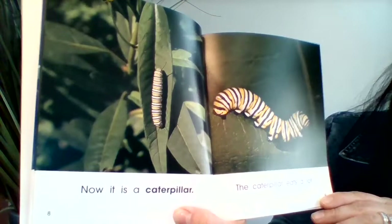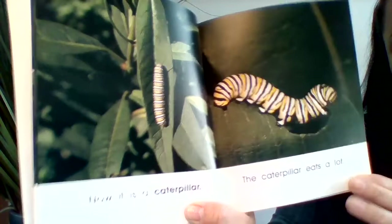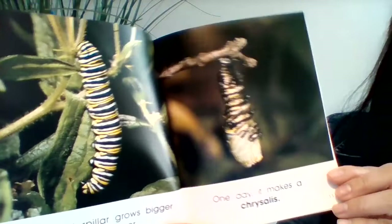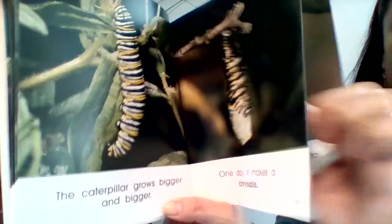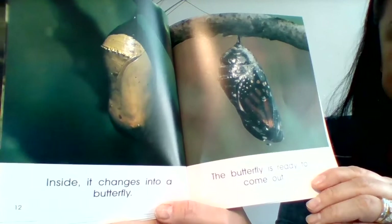The caterpillar eats a lot. The caterpillar grows bigger and bigger. One day it makes a chrysalis. Inside it changes into a butterfly.